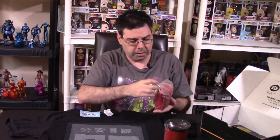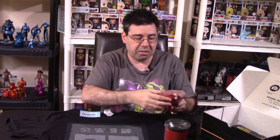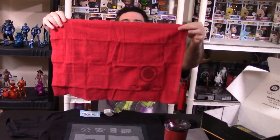The next item is in a pouch — oh, this goes with the martini shaker. This is a bar mat! That's really nice. So they give you a cyborg-themed bar mat. That's awesome. Wow, that's very, very different. You don't see stuff like that normally, so I'm really happy about that.